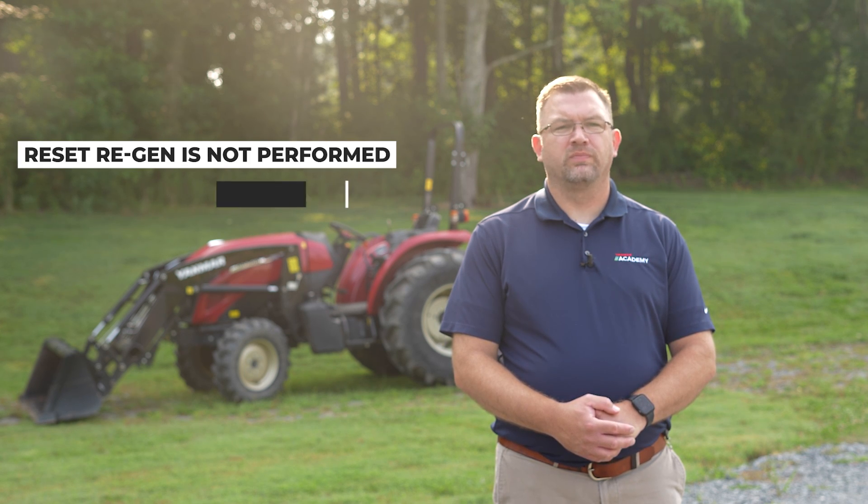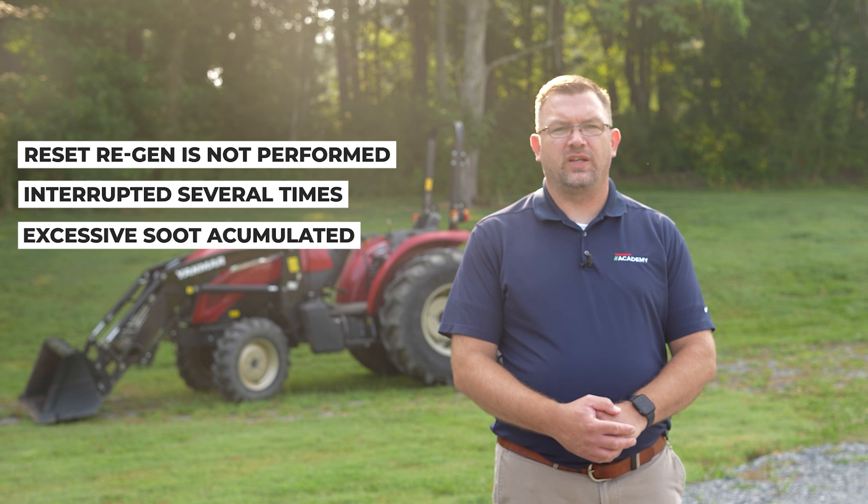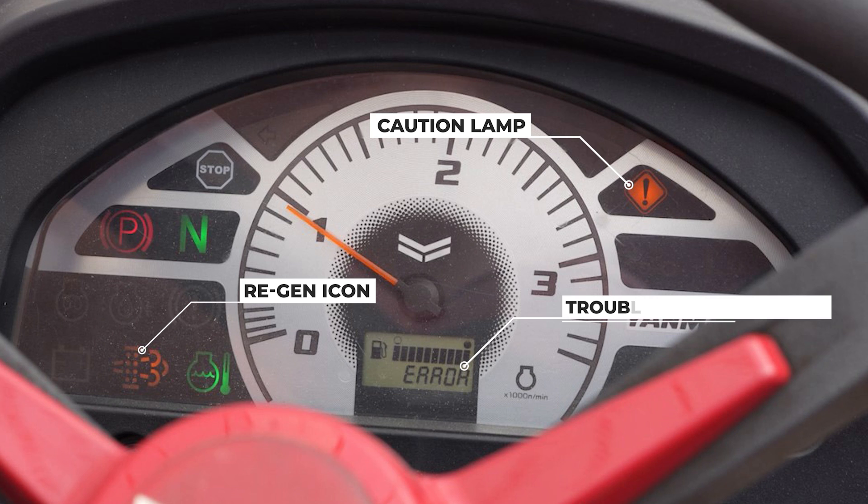Stationary regeneration is requested when reset regeneration is not performed, interrupted several times, or excessive soot has accumulated in the diesel particulate filter. The regeneration notification icon and caution lamp will blink every second along with an audible alarm when stationary regeneration is requested. In addition, a diagnostic trouble code will be present on the instrument panel.